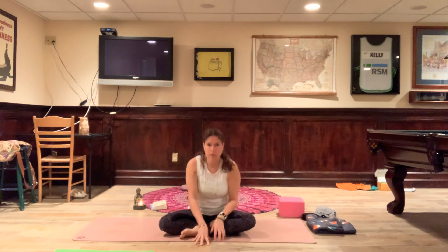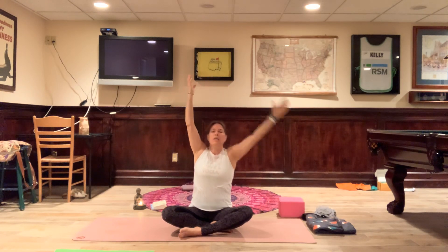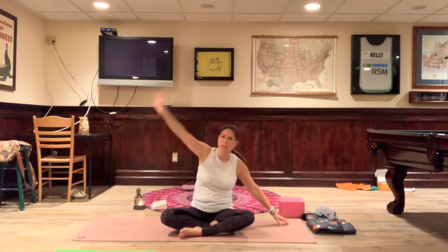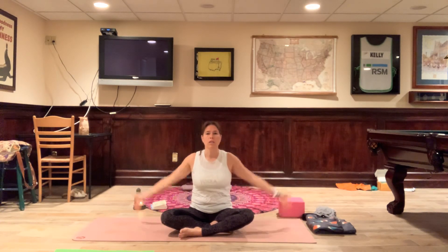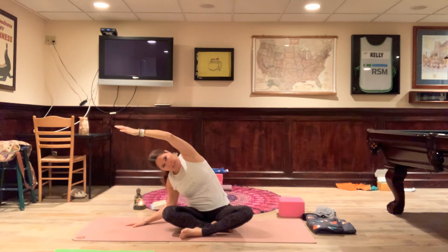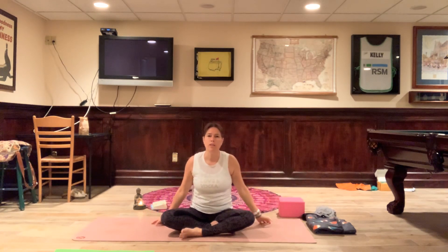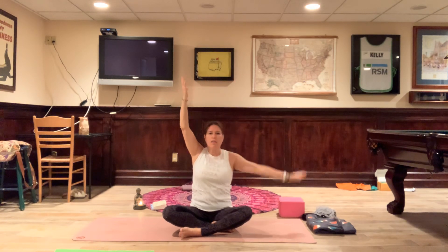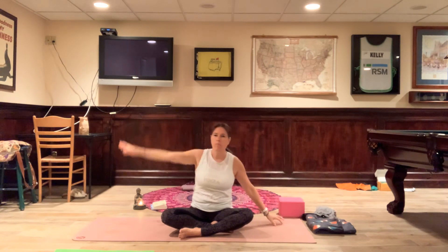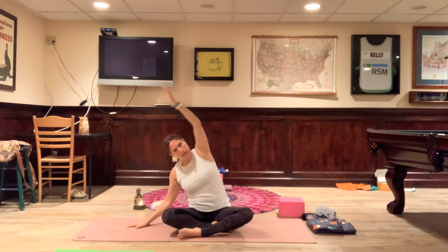Come and sit up. Inhale the arms up, exhale left hand down, right arm overhead. Inhale back to seated, inhale up, exhale right hand down, left arm over — some side leans here. Inhale back up. One more each side: inhale, exhale arm down, then inhale back up to neutral. Inhale up, exhale right hand down, left arm over, and then release.